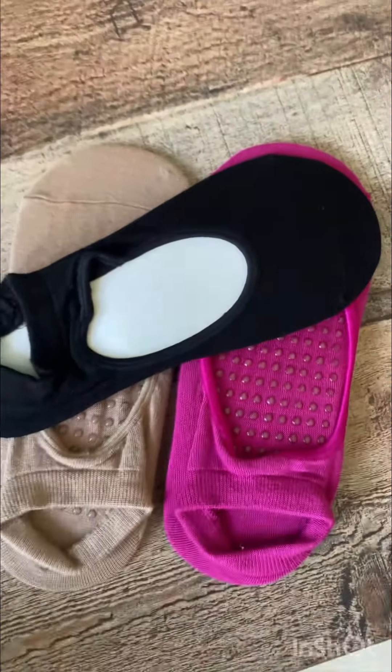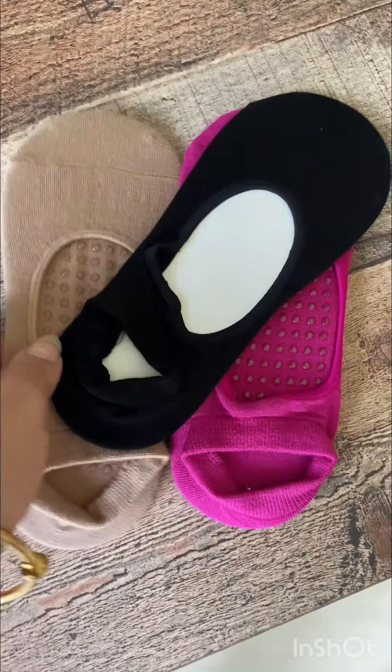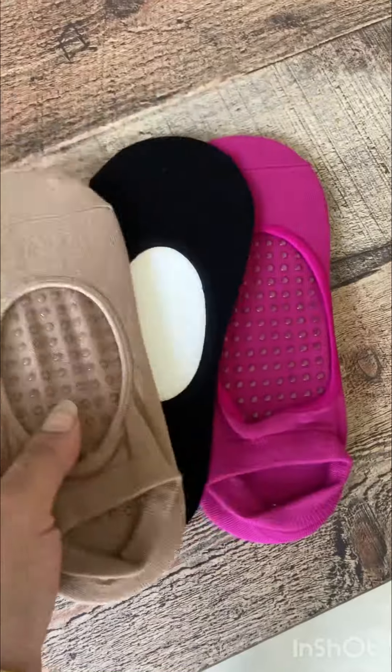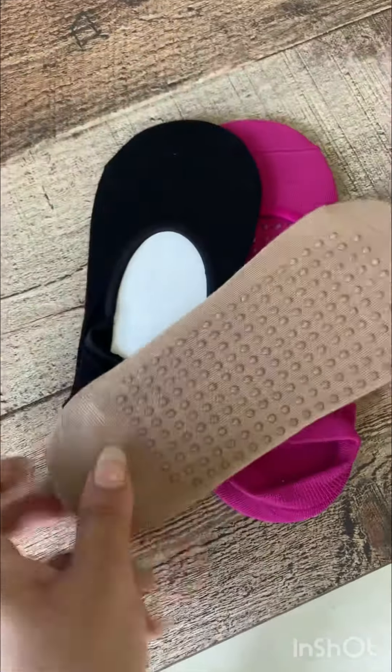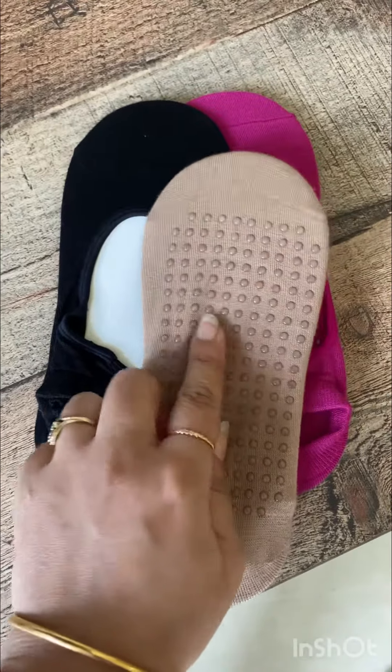Hey everyone, so today I am reviewing these super comfortable yoga socks that I've ordered from Amazon. They've come in these fantastic three colors and they have this perforated base, which is something like little pellets of plastic that make it anti-skid.